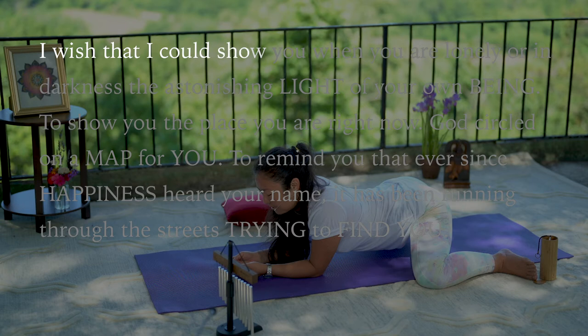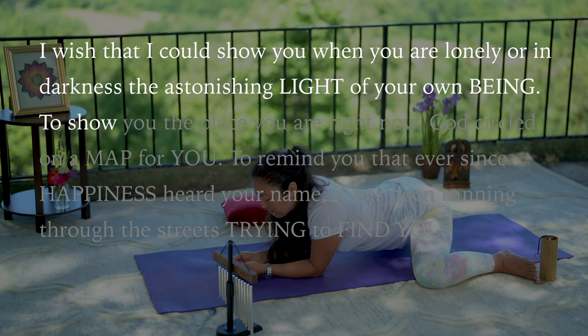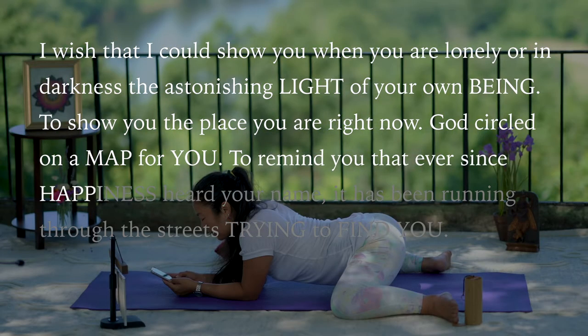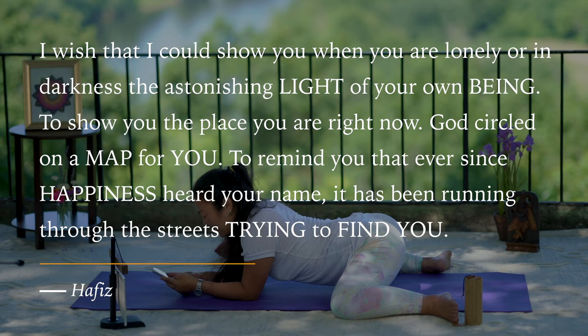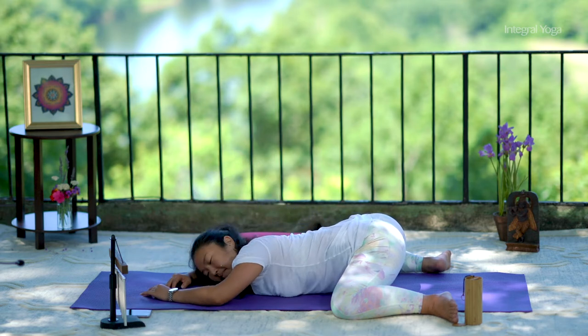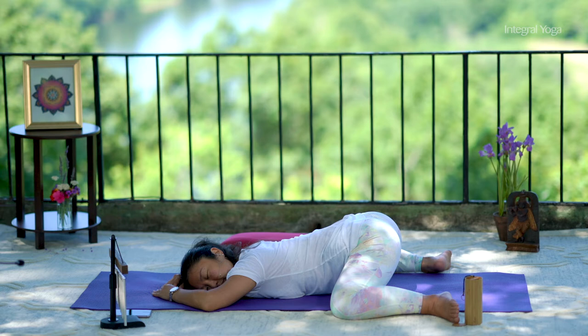I wish I could show you when you were lonely or in darkness, the astonishing light of your being — to show you the place you are right now. God circled you on a map for you, to remind you that ever since happiness heard your name, it has been running through the streets trying to find you. Poem by Hafiz.